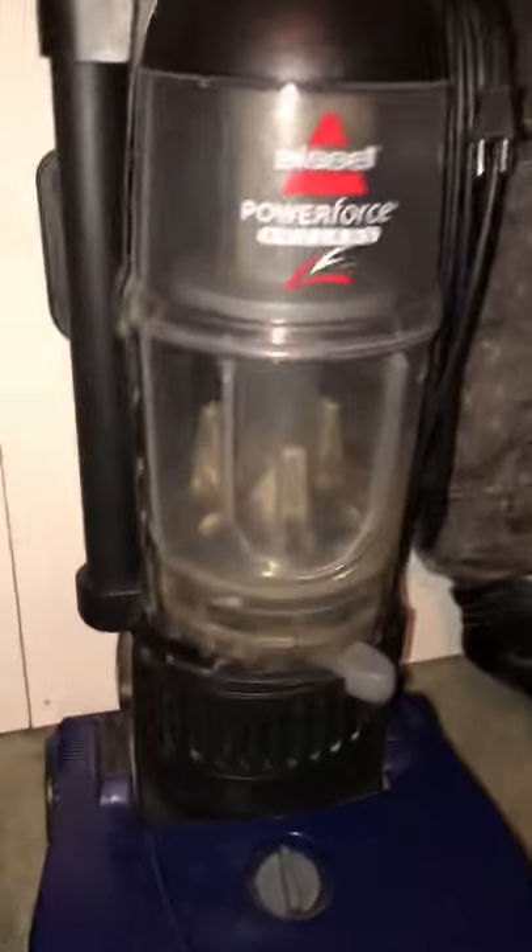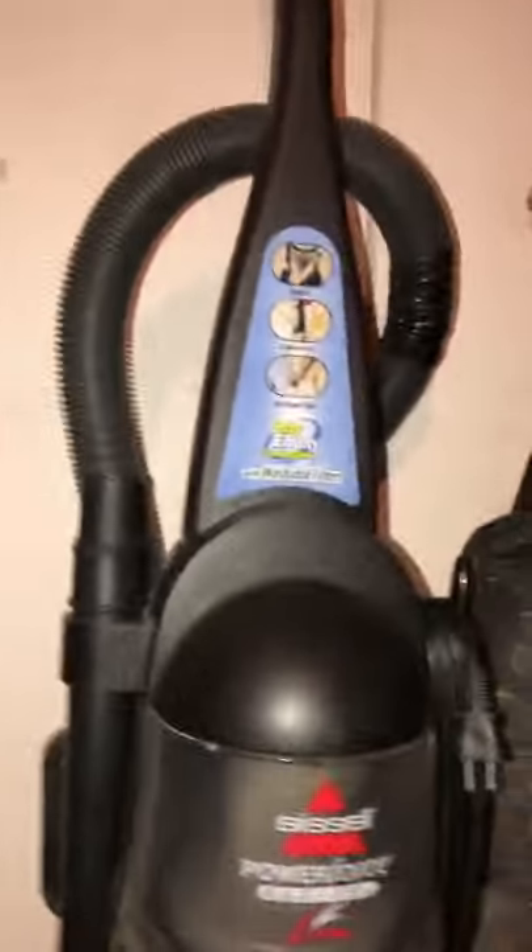It can clean my whole house like five times, so it still works — nothing wrong with it. The Eureka Airspeed One works and has a new belt. This Power Force Bagless has been cleaned up a little bit, not much, but it is what it is.